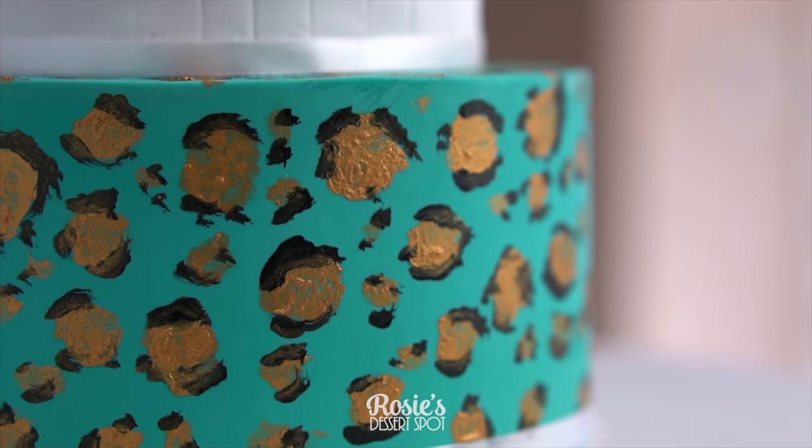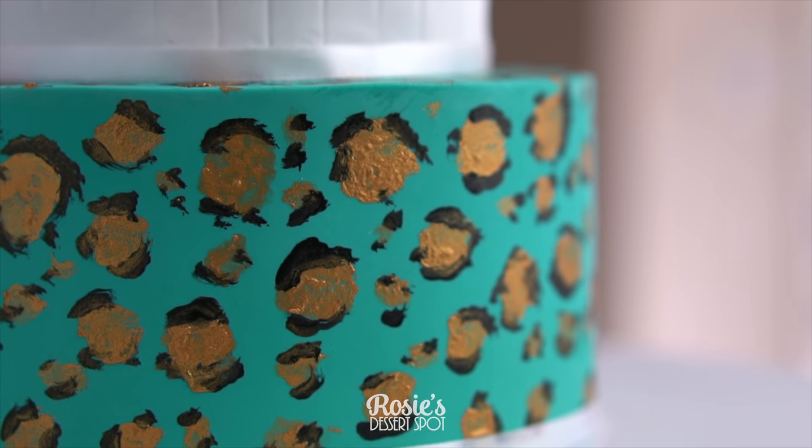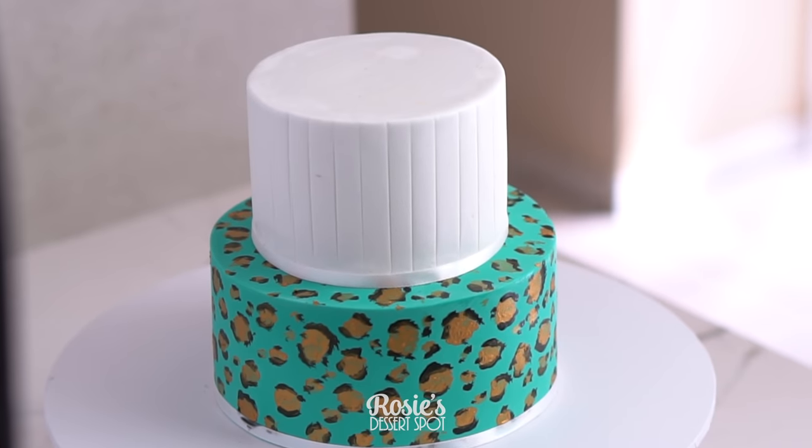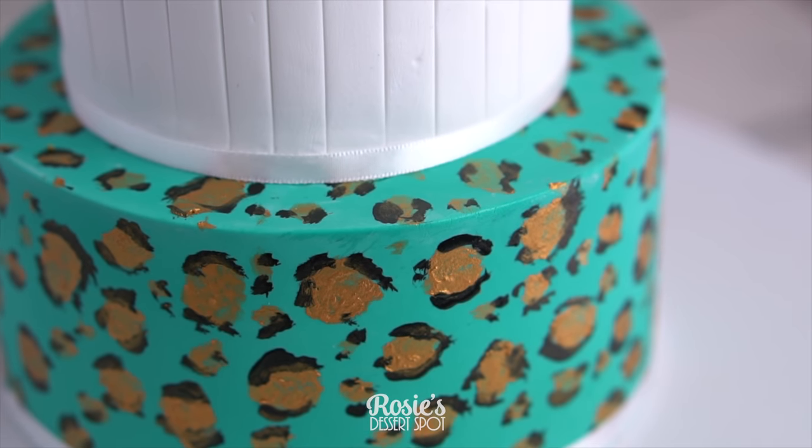I hope you guys enjoyed this video and give it a go! If you do, hashtag Rosie's Dessert Spot so I can see your awesome creations as well. Thank you for tuning in — feel free to subscribe if you like; we upload a new video every week.